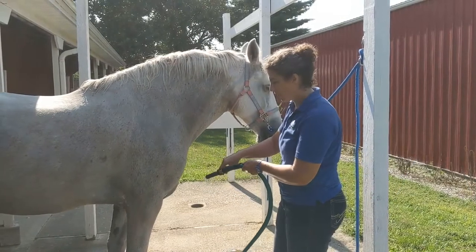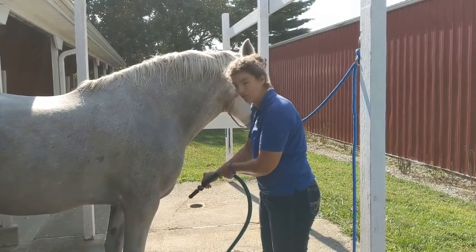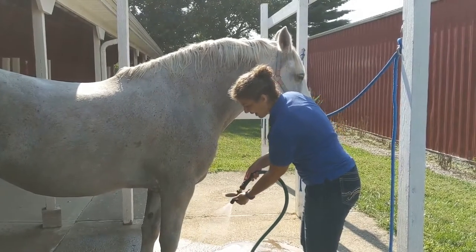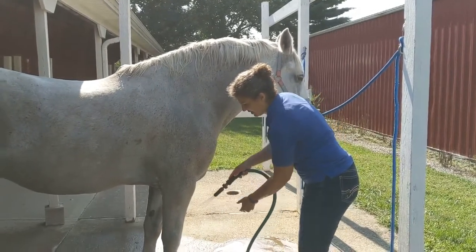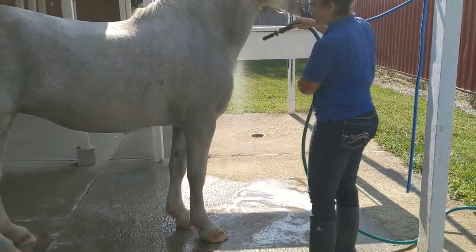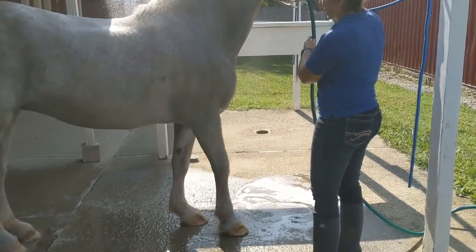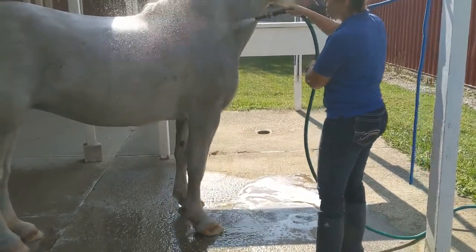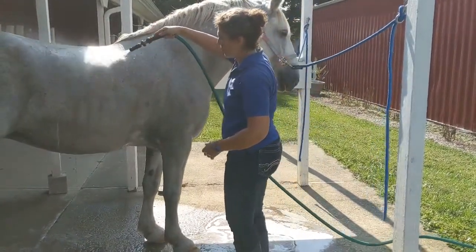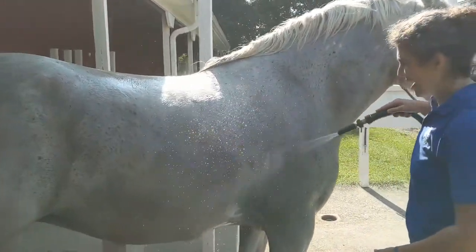Once you've soaped the horse's mane, tail, and whole body, you're going to rinse them off. Start again at her legs and work your way up. You want to make sure you rinse them really well to get all the soap residue out. I'll try not to get too close to her head — if I miss a little bit there I can use the sponge. You can see all that soap and a little bit of that mud coming out here too.